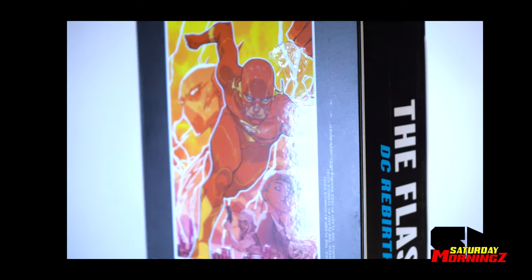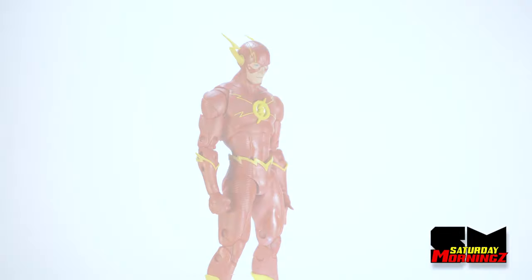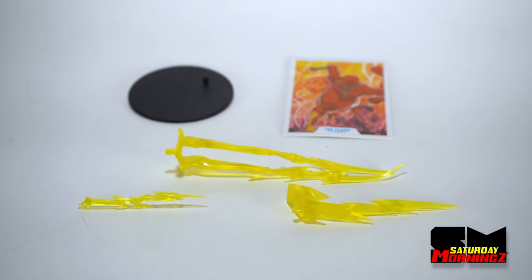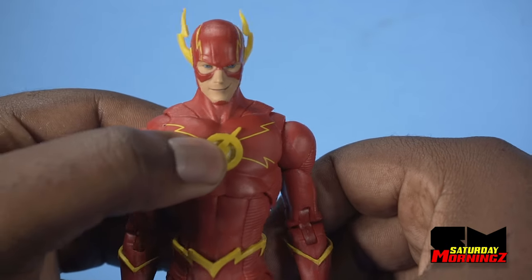And without further ado — McFarlane Toys, The Flash. The Flash includes lightning bolt effects, a Flash card, and a stand. These include other Flash accessories. McFarlane Toys Flash Rebirth.